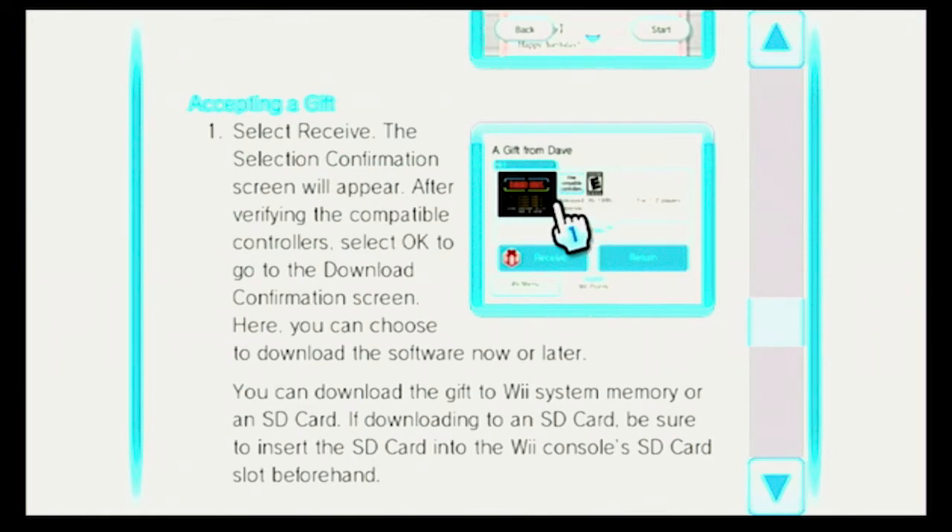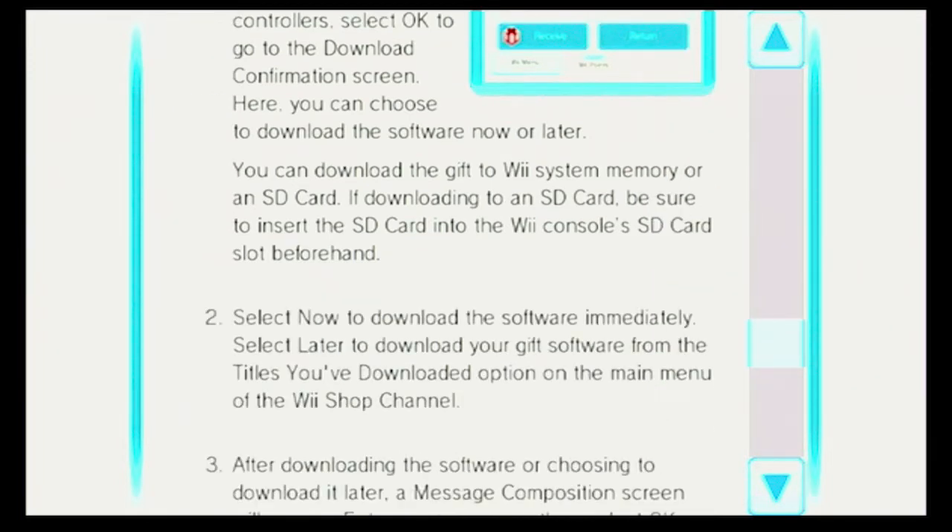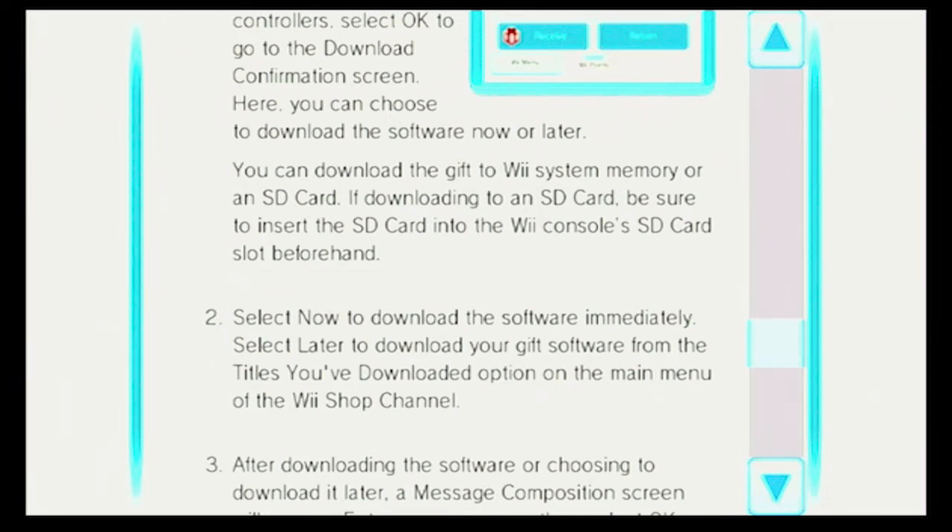Here's what the thing shows up as. You have a Receive button and a Return button. Select Now to download the software immediately. Select Later to download your gift software from the titles you've downloaded option on the main menu of the Wii Shop channel. After downloading the software or choosing to download it later, a message composition screen will appear. Enter your message, then select OK with A to send the message.